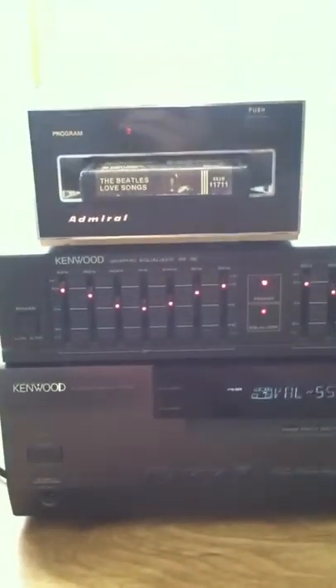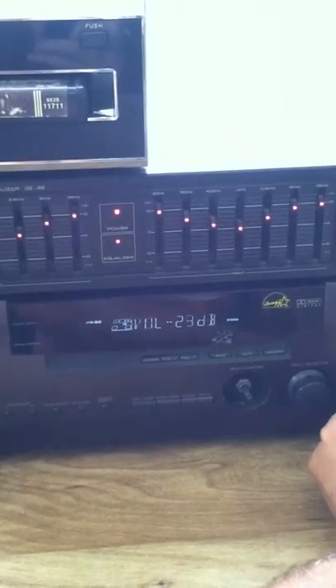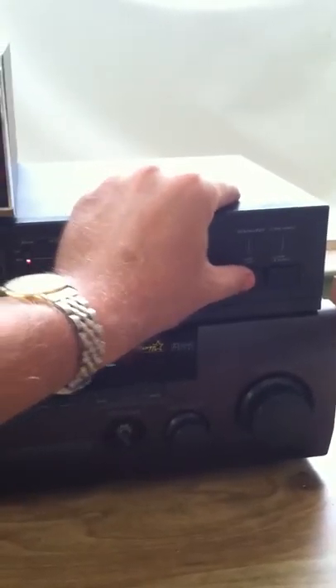I do have this hooked up to an EQ. For the best sound from an 8-Track you want to run it through an EQ. I'm going to turn the EQ off so you can hear it, then turn it back on and you'll notice the sound difference. Without EQ... with EQ.